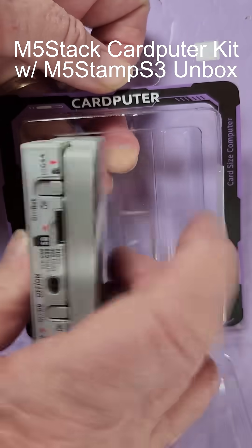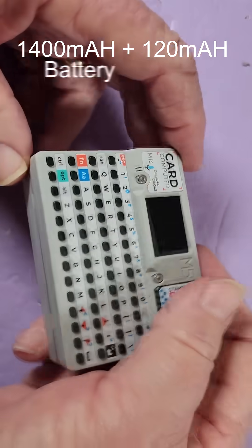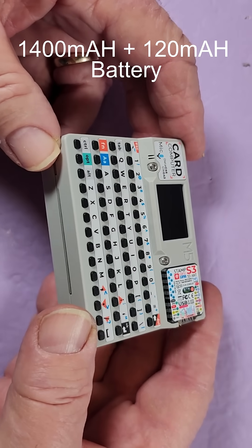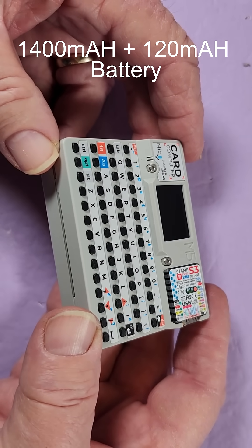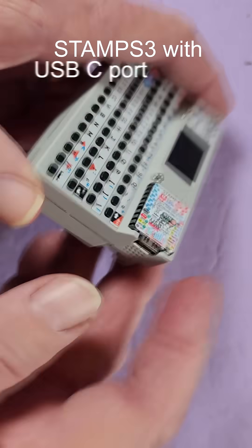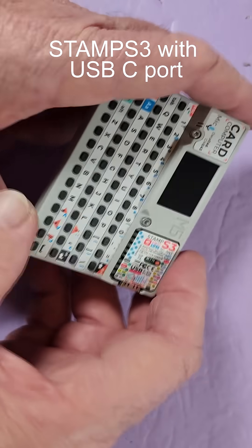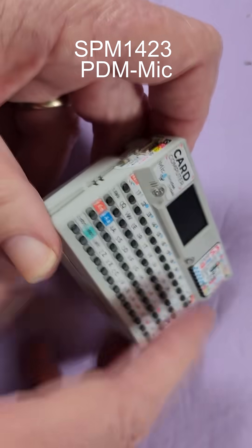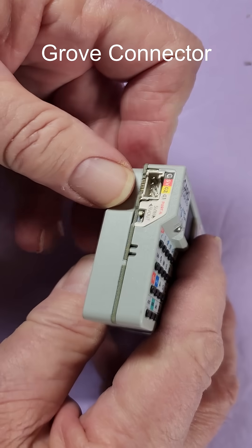This has a 1400 milliamp-hour battery and also a smaller 120 milliamp-hour battery. Looking at the front features: there's a speaker, the StampS3 CPU, a 1.14-inch display, a microphone, and a Grove connector.